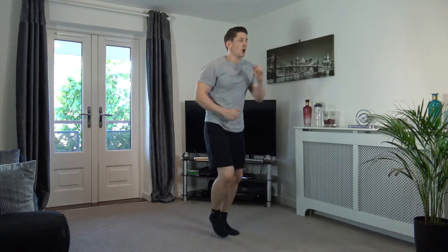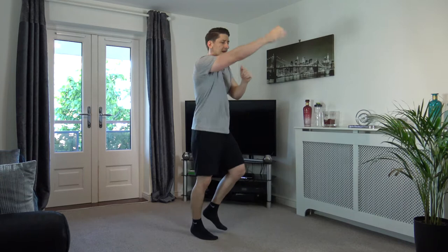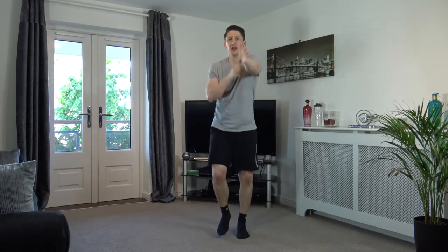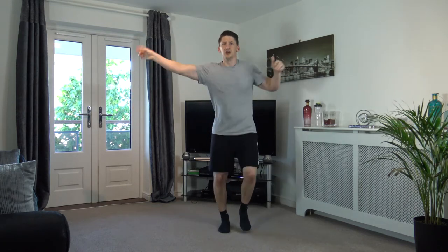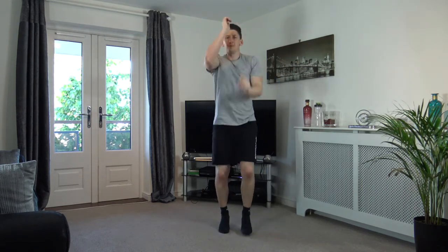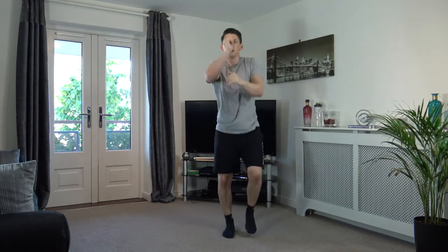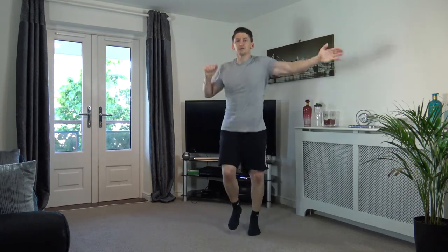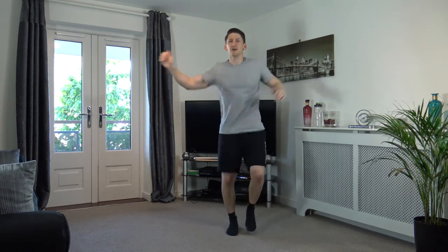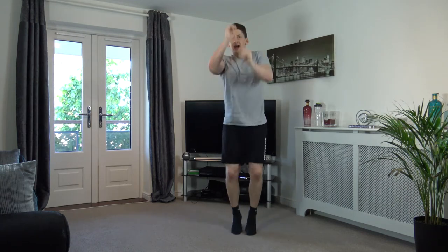Into a light jog on the spot. Throw some punches out towards me — good stuff. Down to the ground, nicely done. Throw them out to the sides, then up above. Keep it going. One more time through — in front, down to the ground, out to the sides, up above. Lose the punch and pump the arms, lift the legs — let's go, into a run.